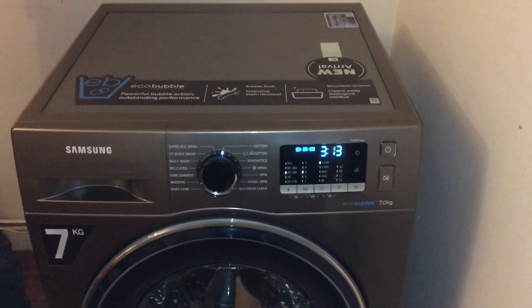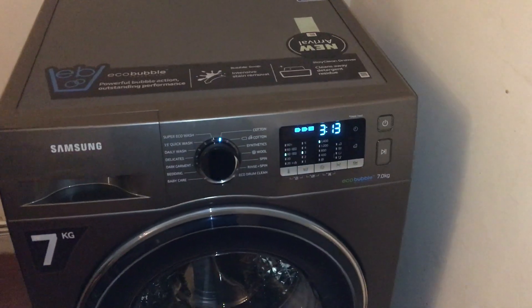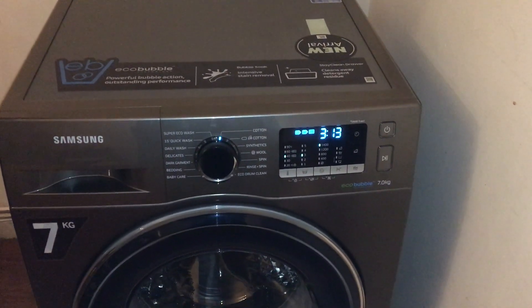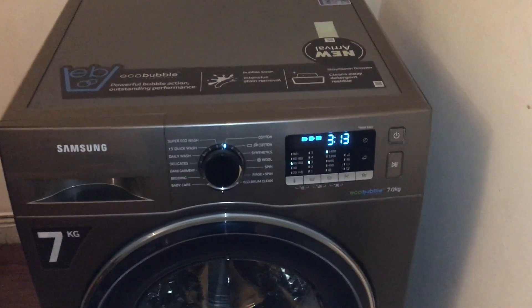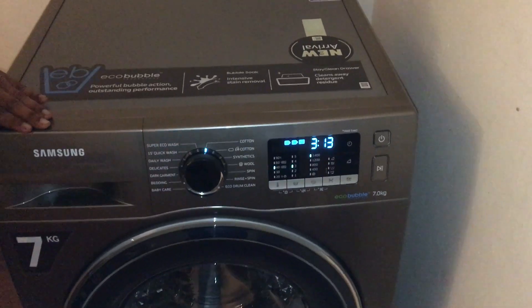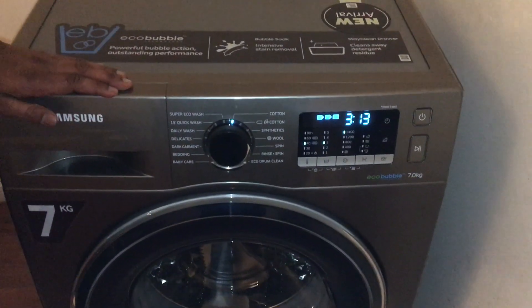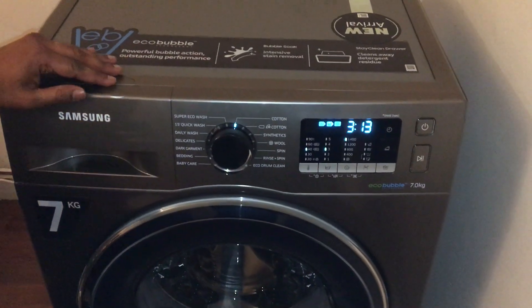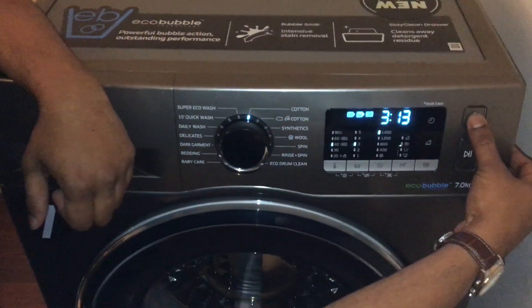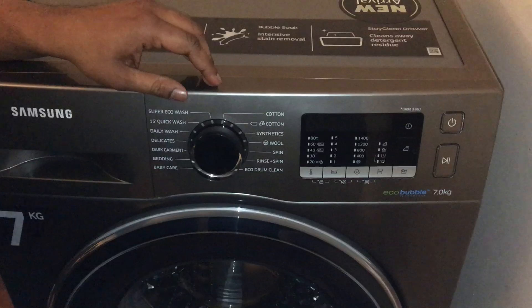Hi there, this is my new Samsung Eco Bubble washing machine with a seven kilogram capacity. It was delivered and installed by AO. It's a very nice graphite color. I'm just going to switch it off and start from the beginning.